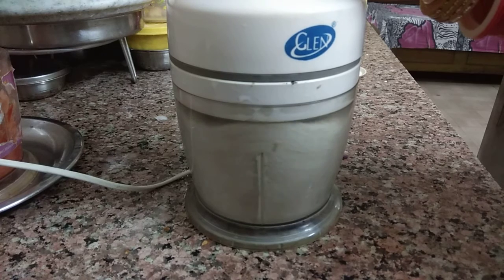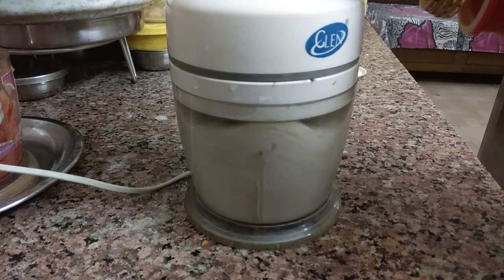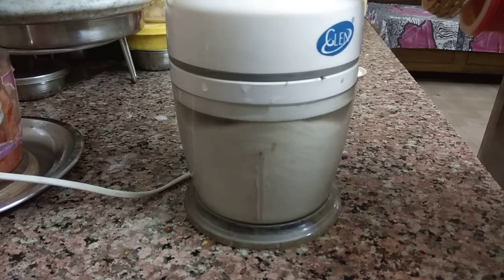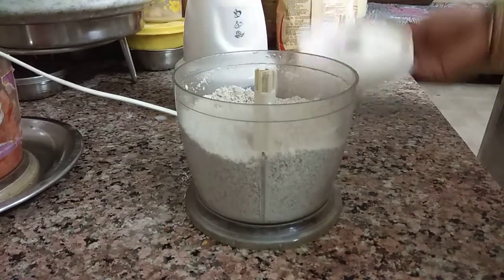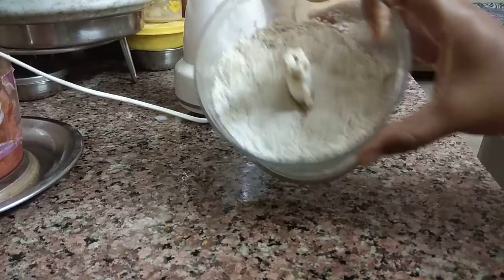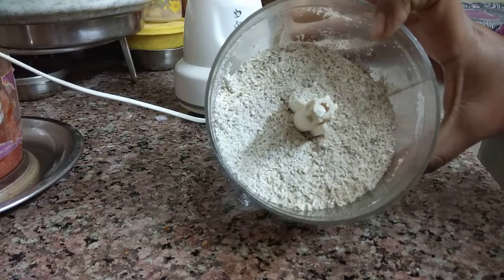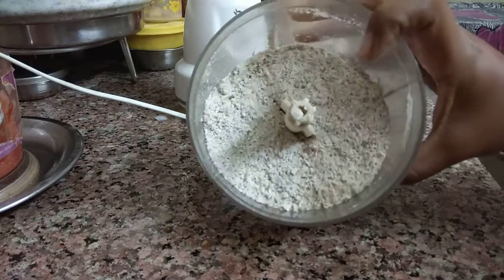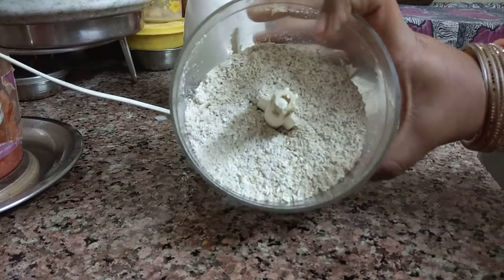To make oats, we grind them and this comes out as a fine powder. I think this is perfect for making chila. So the Glen chopper handles both chopping and grinding.